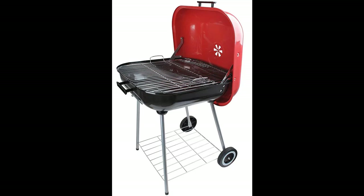Will assemble in a few minutes. Wheeled legs and ash pan as seen in the picture. Very simple to use. You will love it.